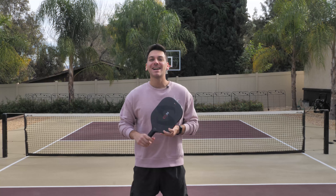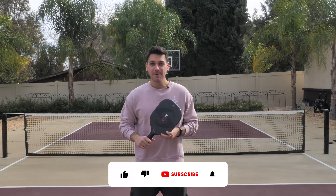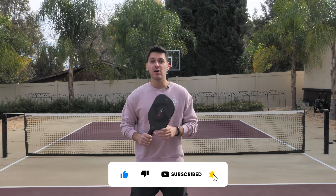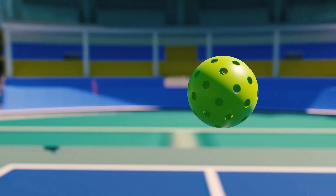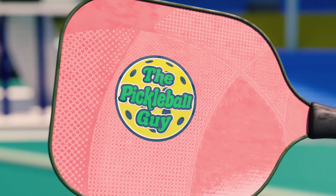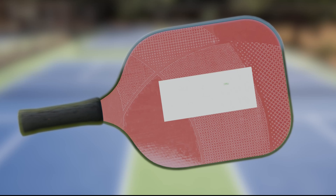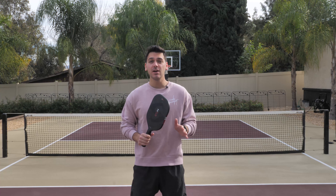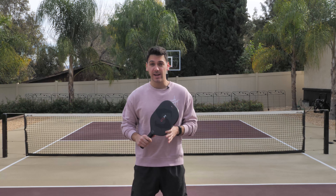What is going on everybody and welcome back to another video on the Pickleball Guy. Last week on the channel we discussed forehands, so this week we'll be talking about the opposite shot, the backhand. I personally hit a one-handed backhand when I play pickleball, so in this video we're going to exclusively talk about one-handers.